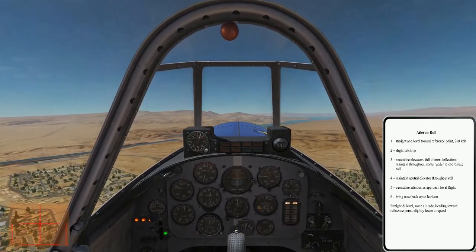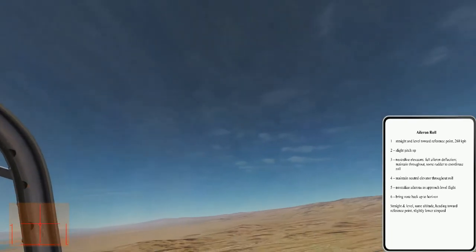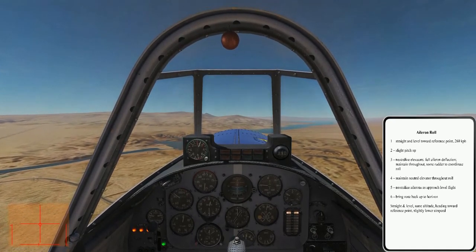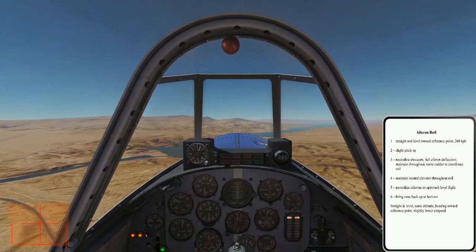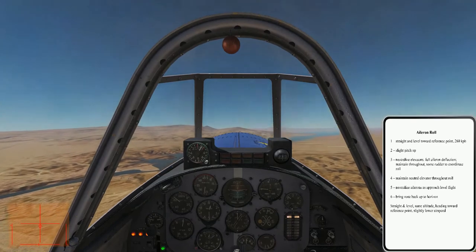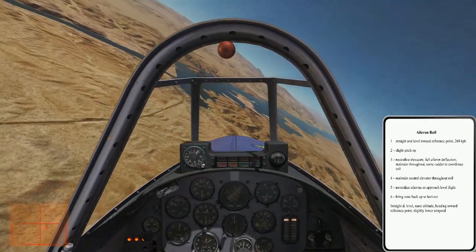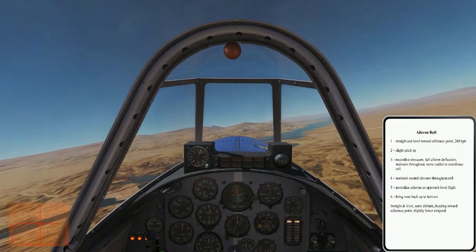A little bit of right rudder. Okay, second roll. Check the area again. Check airspeed and altitude — remember, airspeed and altitude are indications of your energy state, always critical in performing a series of maneuvers or in air combat maneuvering. And this will be another roll to the right: pitch up, neutralize elevators, right aileron, a little bit of right rudder, neutralize ailerons, and pitch back up to the horizon.